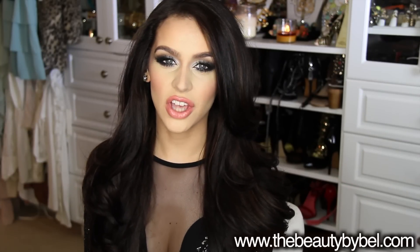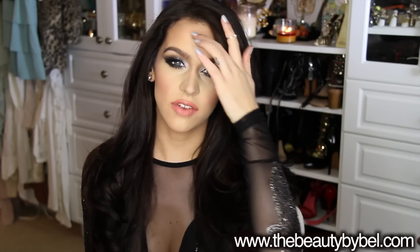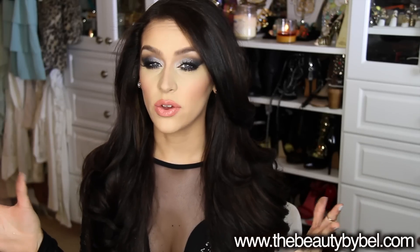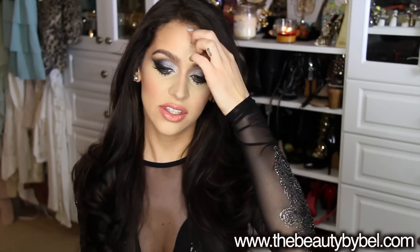Hi everybody, thank you for watching. I've seen so many requests for a really dramatic silver and black smoky eye, so I wanted to get this look up for you guys. The holidays are coming and I know a lot of people have some holiday parties to go to this weekend. This look is very dramatic, but I wanted to give you guys something different than the usual — a little step outside of your comfort zone and my comfort zone.